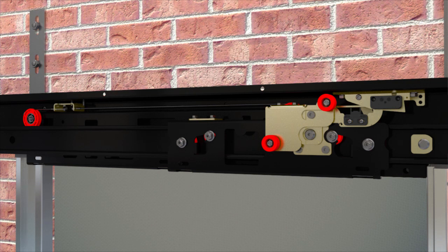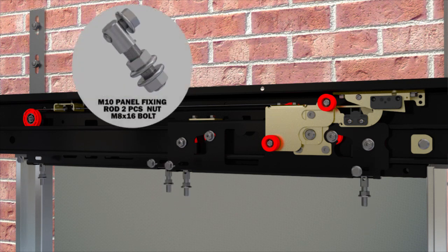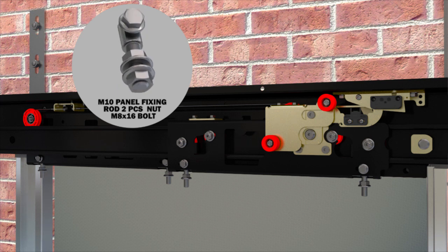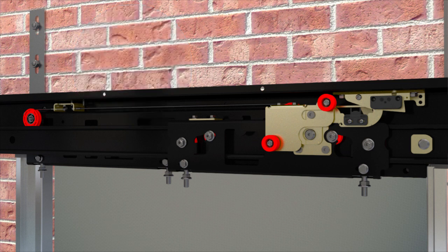The moving panel on the mechanism is connected to the holes located at the base of the connection cars by custom manufactured metric 10 panel suspension rod, washer head hexagon head two nuts, and washer head hexagon head metric 8 x 16 bolt, with two of each for each panel.